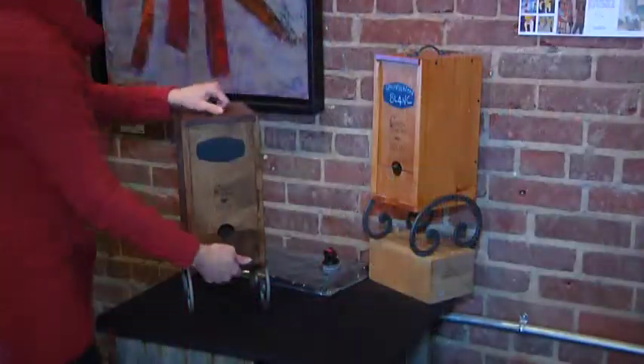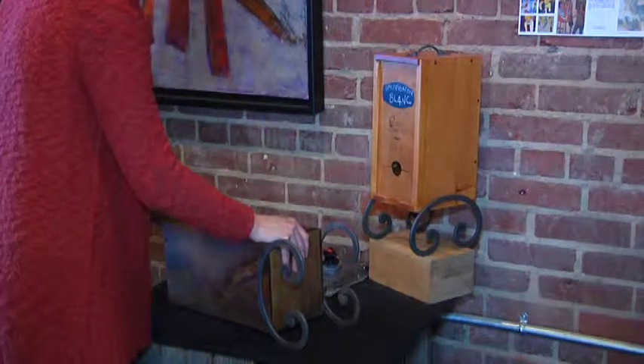The Wine Nook will hold any three-liter bag of wine. You can take your bag out and put it into our box. It appeals to any boxed wine drinker.